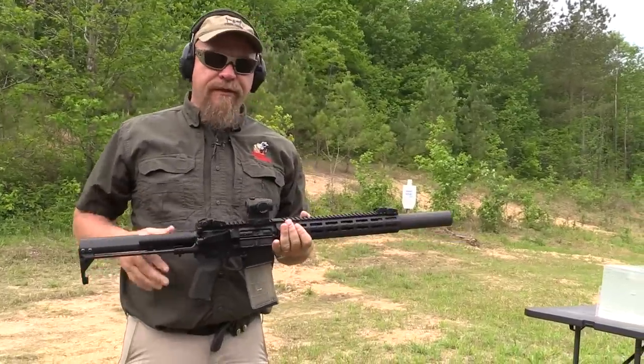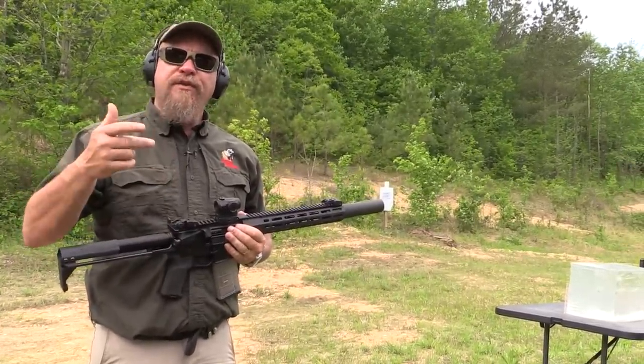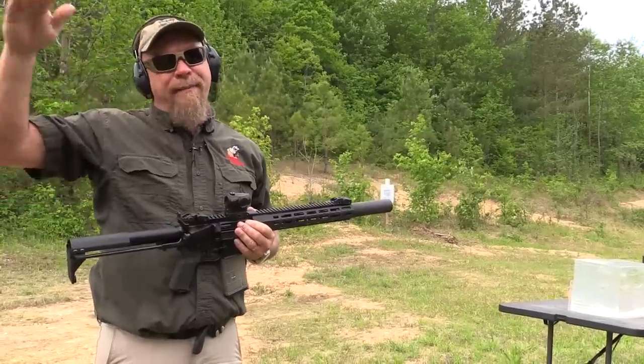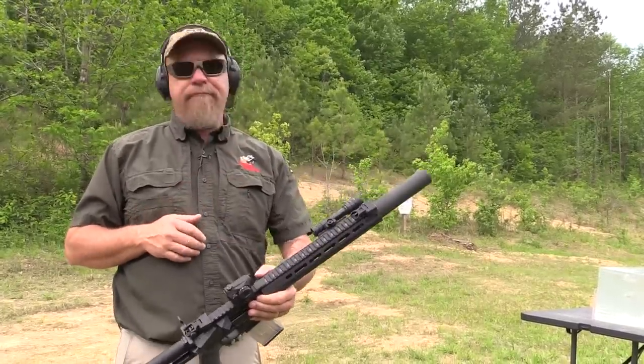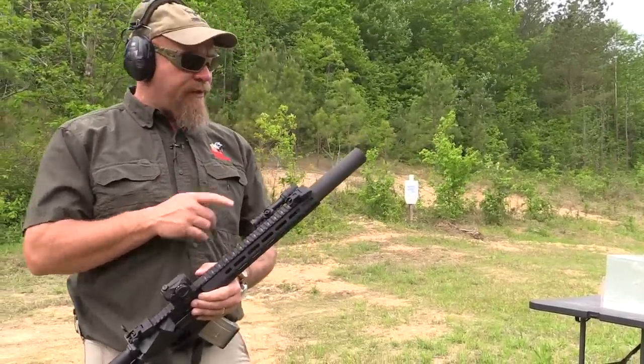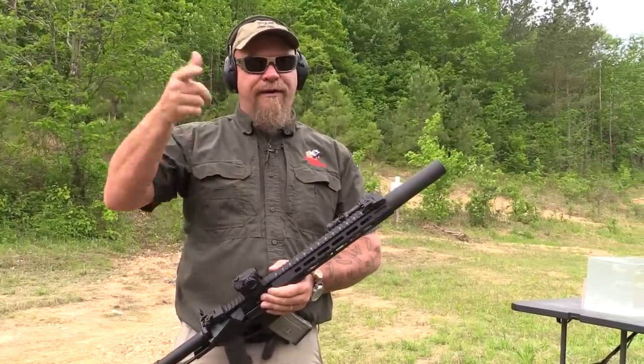As I do this, the two subsonics will come out first then the two supersonics, so it'll sound like pop pop, then louder shots. Pay attention - it's a 10 to 10 and a half inch barrel with the can, and notice the difference as it goes from hearing safe to not hearing safe.